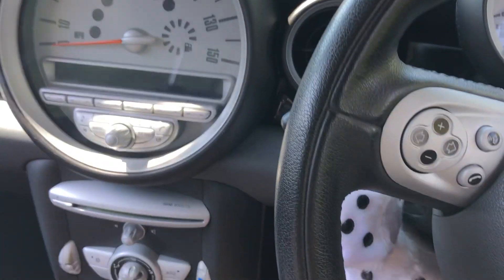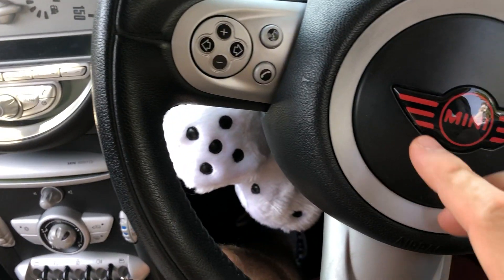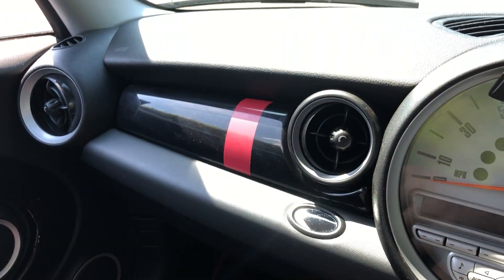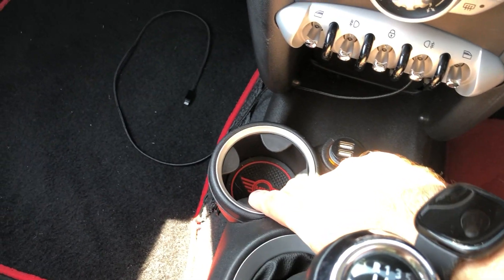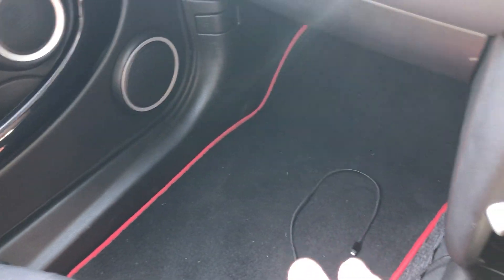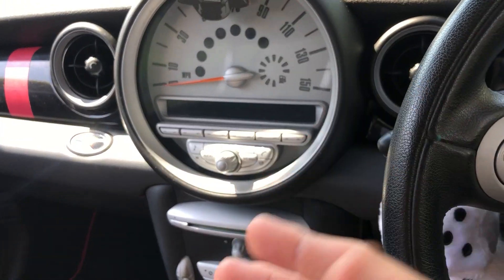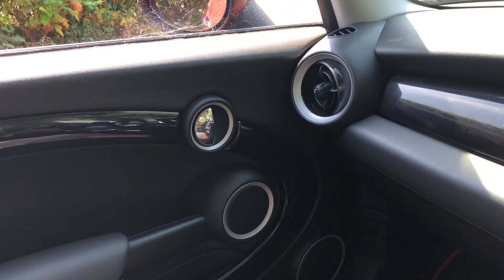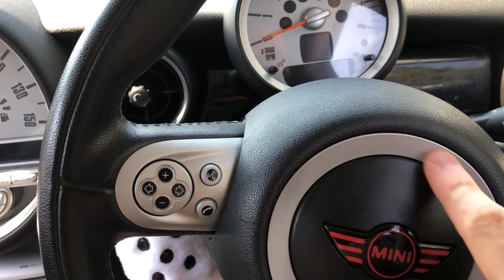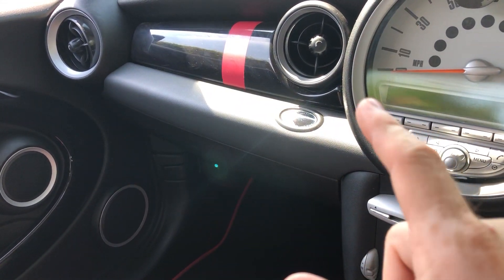Starting on the interior, I've pretty much left it bone stock. I've done a little gel badge, put a little vinyl stripe, new cup holder gel pad things — they look really good — and some new red-lined floor mats. That's really it for the inside. It's a bit tricky to do anything because it's so well built and trim pieces are really expensive for Minis, so I've left it pretty much stock.